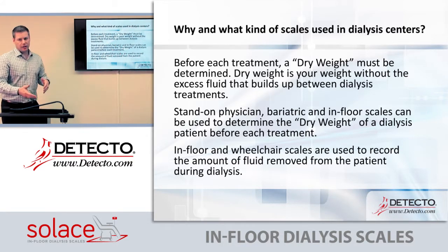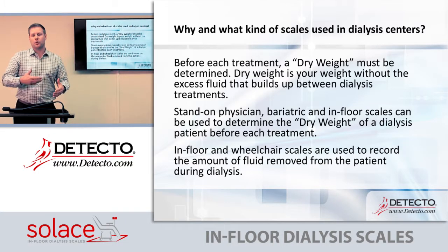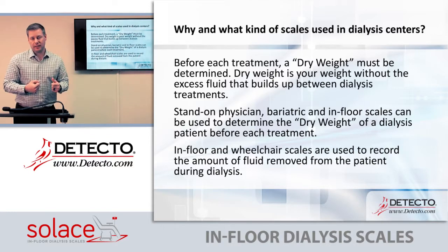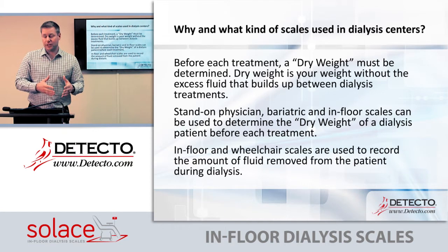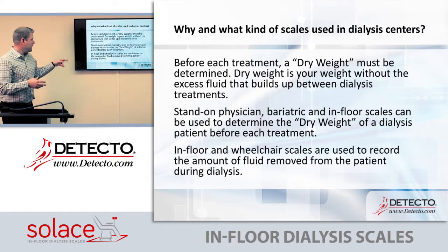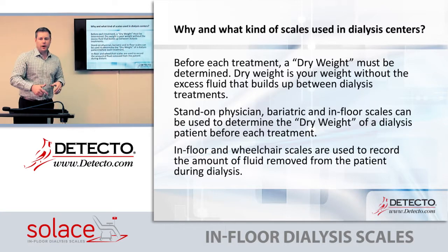Stand-on physician scales, bariatric, and in-floor scales can all be used to determine the dry weight of a dialysis patient before each treatment. When a patient comes in, the doctor weighs them and determines how much weight needs to be removed during dialysis, which determines how long that treatment will be.